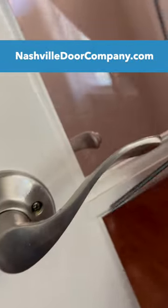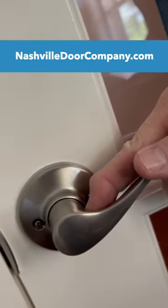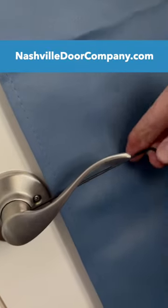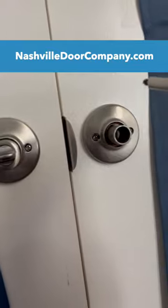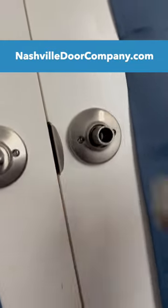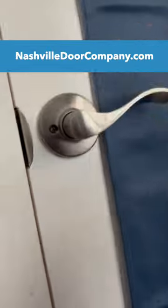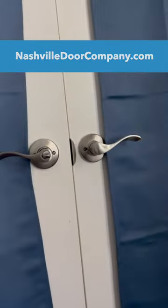This particular lock is a Quickset, and it comes with this Allen wrench because there's a little set screw right there. You put that in and unscrew it, the handle comes right off, and then you have easy access to both screws. Once it's done, you just pop the handle back on, tighten it up, and you're all set.